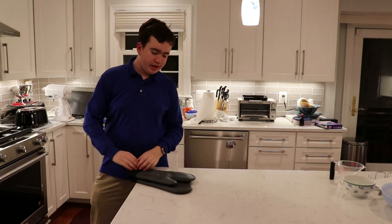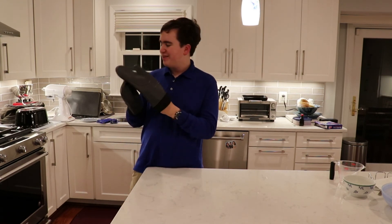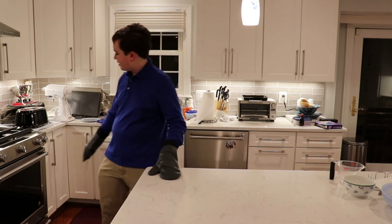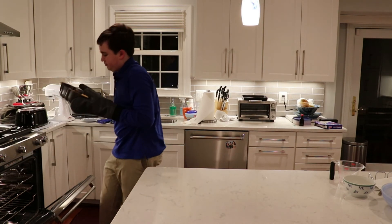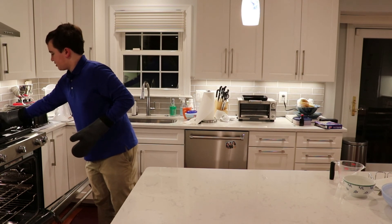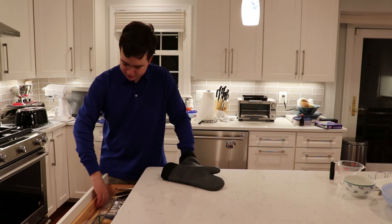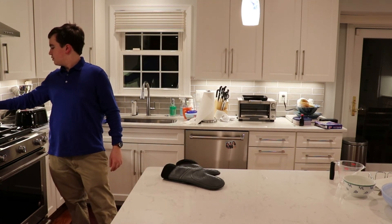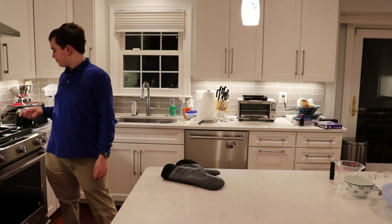Finally I believe the cake is done — it's been a while. It's already 5:50 PM. I'm going to take this out of the oven. Looks good. I'm going to check to make sure it's cooked through — I'll take a toothpick and just... yeah, it came out clean, so it is done.